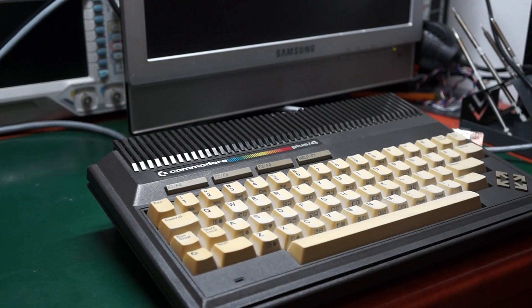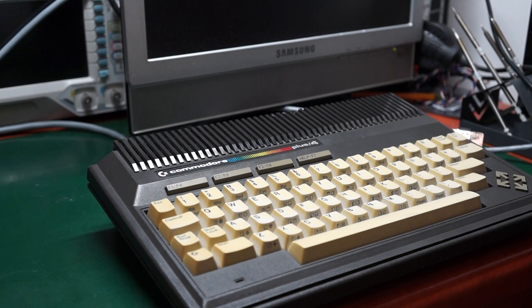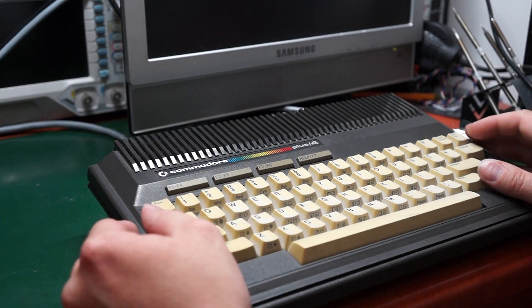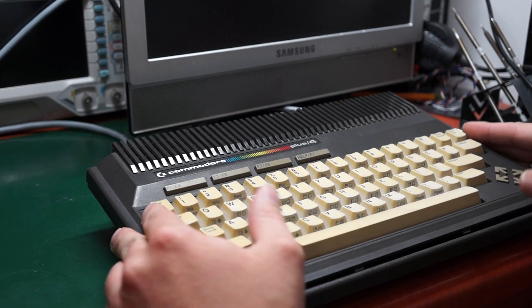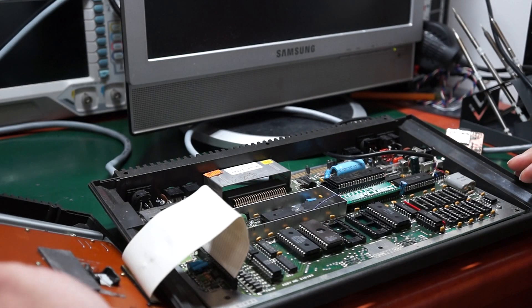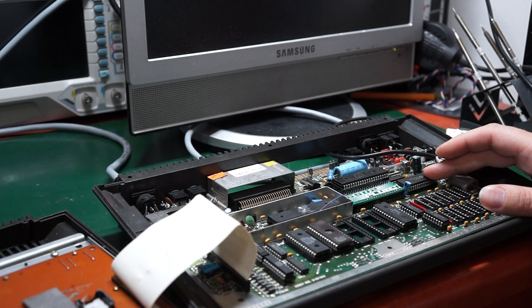I bought this Commodore Plus/4 on eBay, listed as non-working, as-is — and well, it was as-is. The CPU was fried, the RAM chips were bad, and the RCAA chip was damaged.